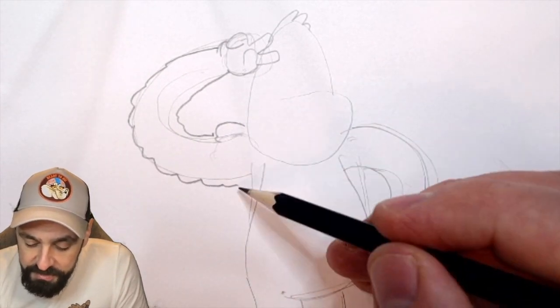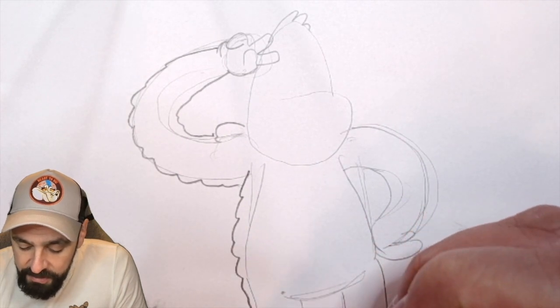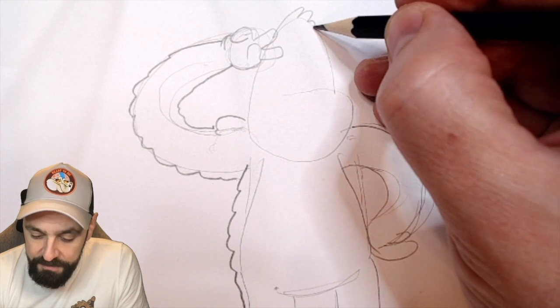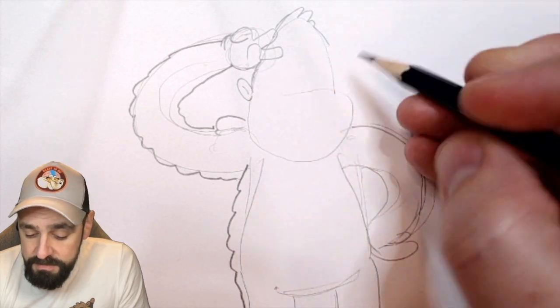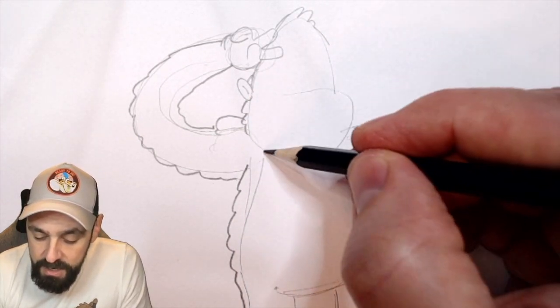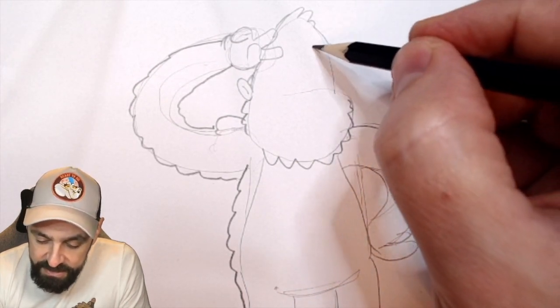Here we go. I'm going to do the usual thing of pencil lines at this stage, and then I'll ink them digitally, and then colour as well. Oh, there's a Sasquatch — it's a hairy beast. It's a hairy beasty.